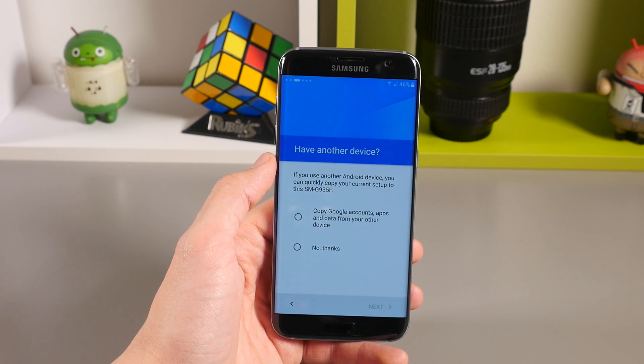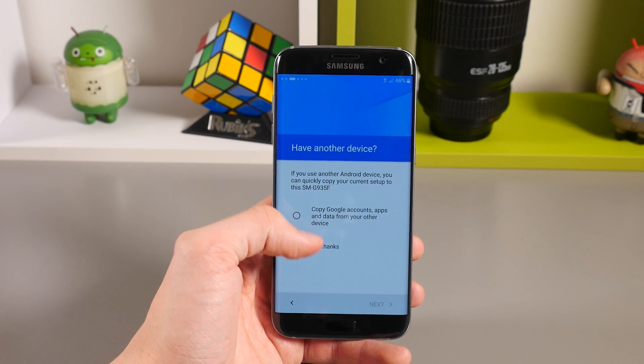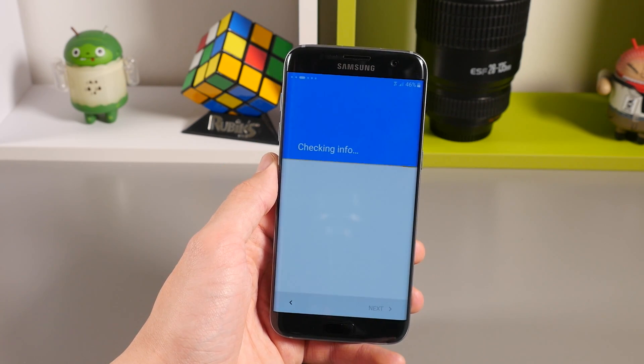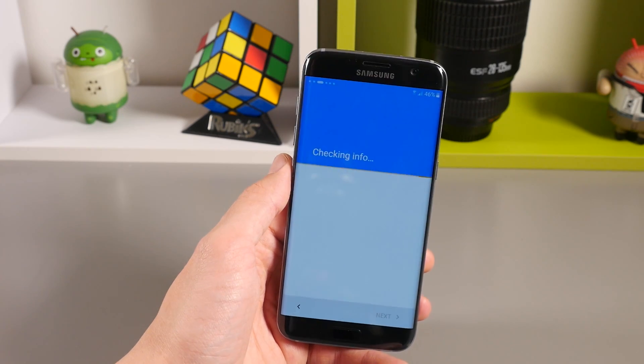If you have a Gmail account from your previous device, tap 'Copy Google accounts, apps and data from your other device' and then follow the on-screen instructions. If you don't, tap 'No thanks'.